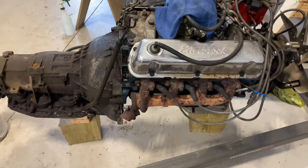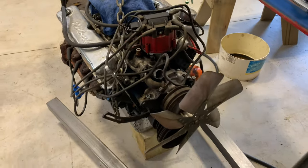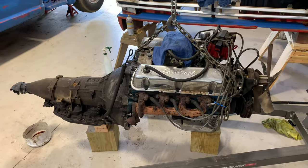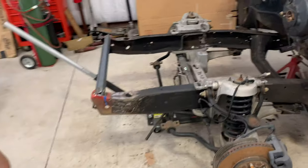He had to cut the exhaust off — tried his best to get the bolts off but couldn't, so he used the welder. They're switching to Mustang shorty headers anyway, which is what everybody does. He had to do it alone because of illness keeping the other from being there.